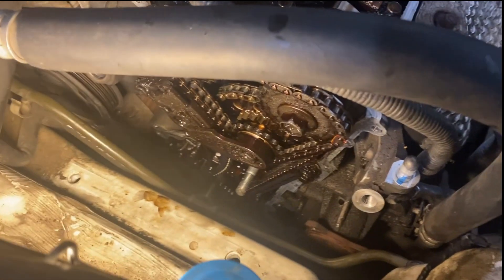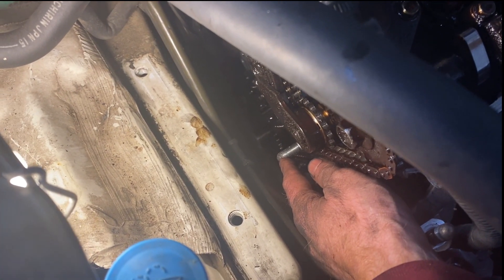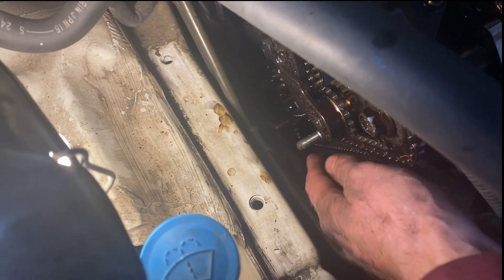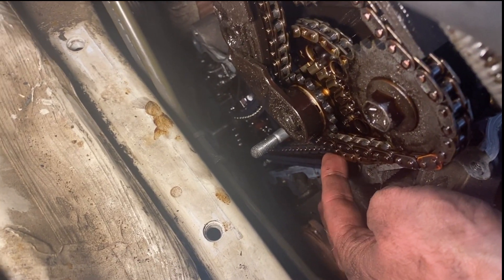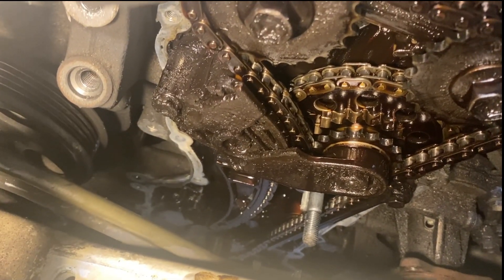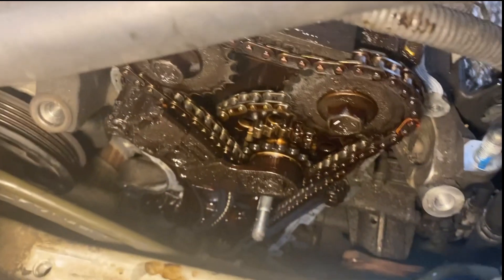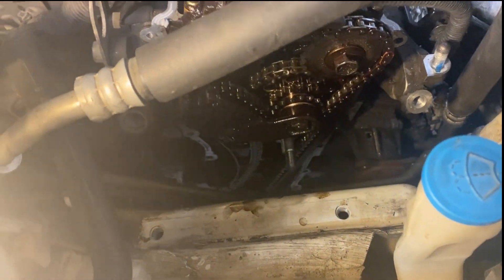Got the timing chain cover off. It was tight around the idler bolt area and the AC and steering lines. The problem with this vehicle is really obvious now — guides completely worn out and chains that have been stretched. There's also an incredible amount of sludge built up in this engine. I suspect the hydraulic tensioner is not getting full pressure. It's time to buy a new timing chain kit and get this back together. I'll be shooting video again in a couple of days.